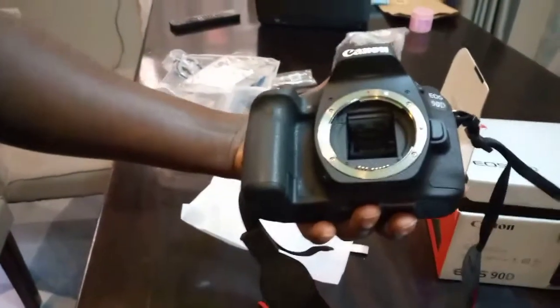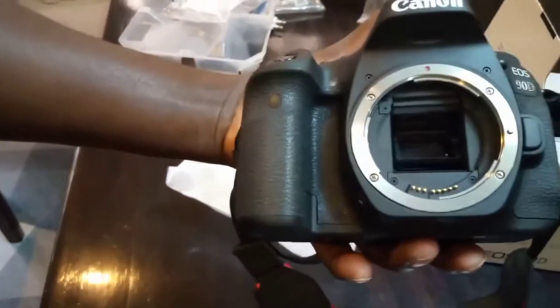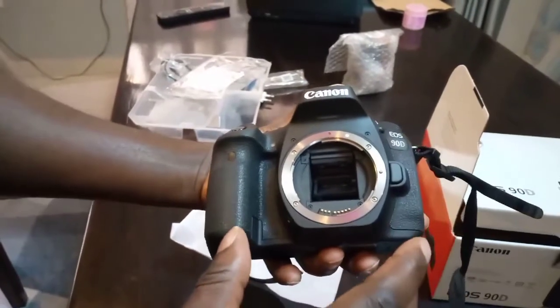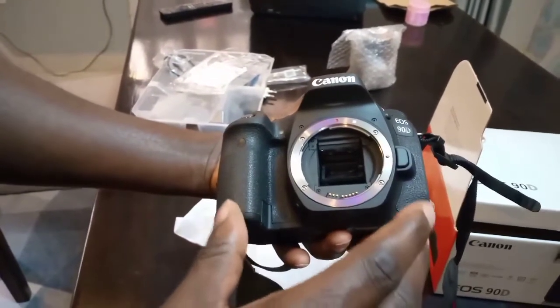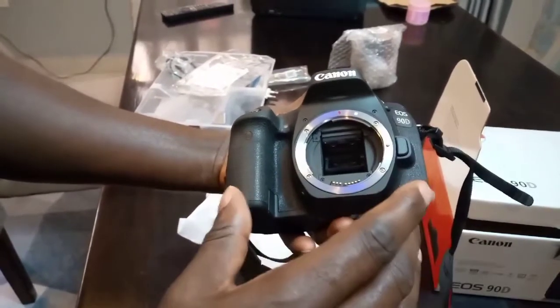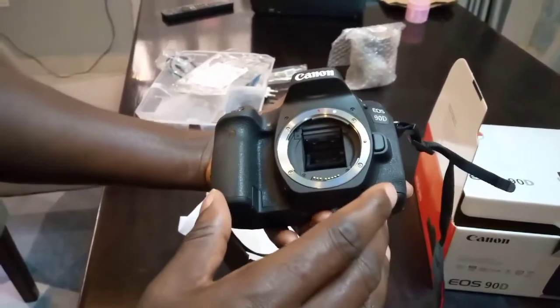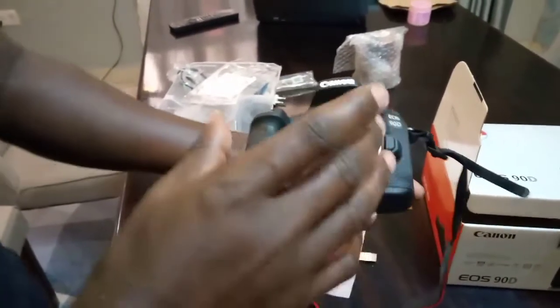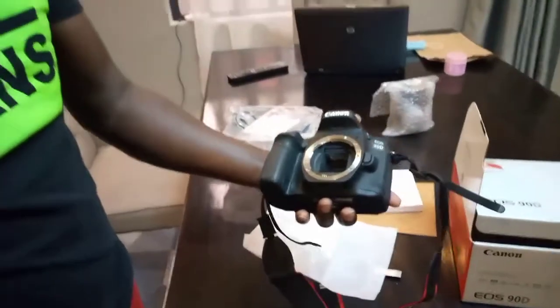If you open here, you see there is no lens. This camera comes with two types of lenses: the 18-135 and the 18-55. We opted for the 18-135 so that we can get very clear pictures.